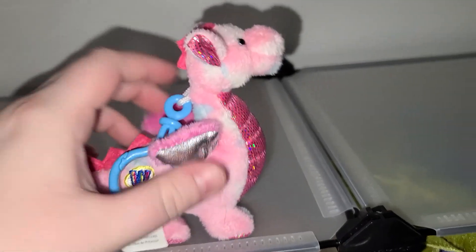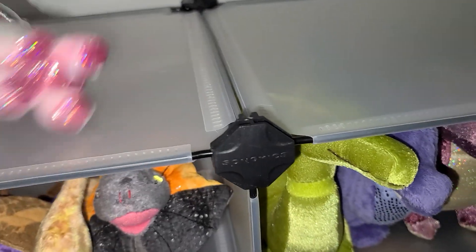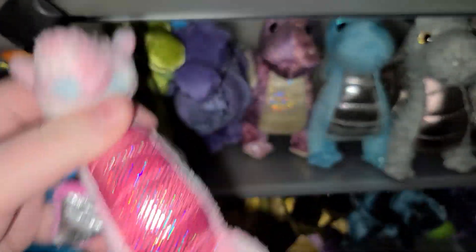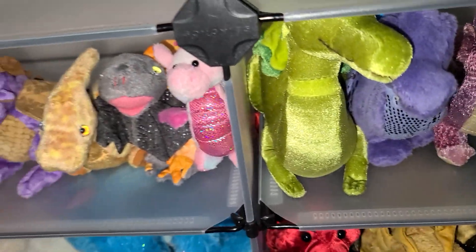This little one was twenty dollars — it's a Webkinz, it's called a Whimsy Dragonkins clip. Super super expensive for something so small, but I wanted it so I went ahead and bought it.